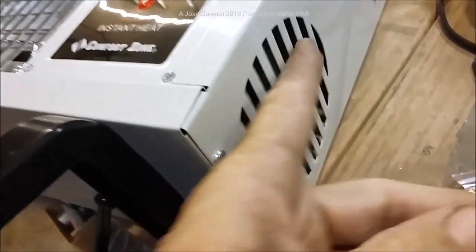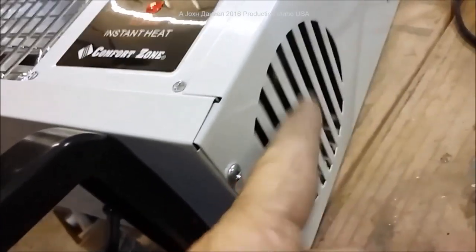You'll notice this heater has a stopper that keeps you from putting it up against a wall — that's where the intake fan is. It's a very nice feature for a radiant-style heater to have a fan in it.